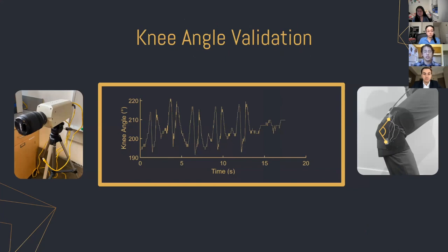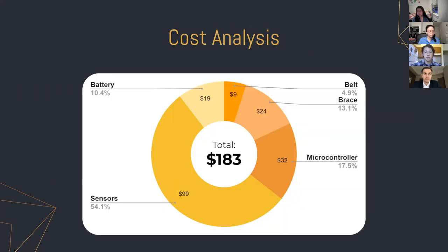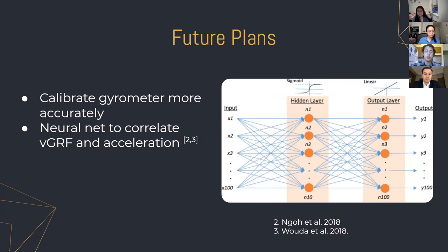We're also planning to validate the knee angle that our gyrometers are measuring using a high-speed camera from Dr. Meany's lab to visually validate the knee angle. For cost, our device came out to $183 in total, meeting our goal of being under $200, with the most expensive parts being the sensors at about $100. For next steps, we want to calibrate the gyrometers more accurately by holding them in different orientations and calibrating to zero using Earth's gravity as a reference. We're also going to use a neural net to correlate vertical ground reaction force and acceleration, hoping to get a better correlation than our linear regression by accounting for nonlinearities.